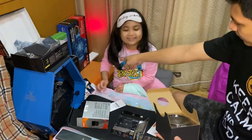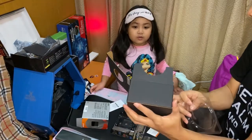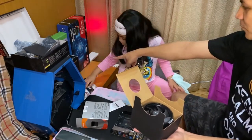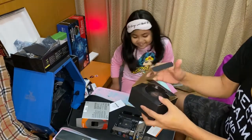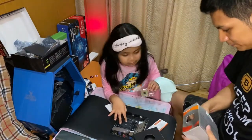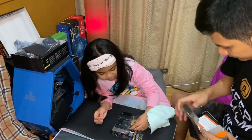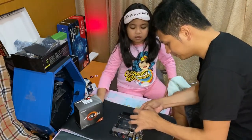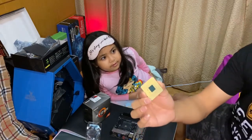We have the stock fans for the CPU, but we will not be using them because we have the CPU cooler — the Mirage 120. The CPU is the brain of the computer. Be careful with these pins, they're delicate.